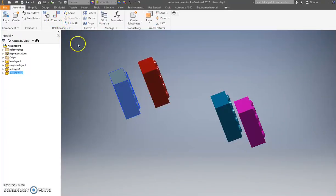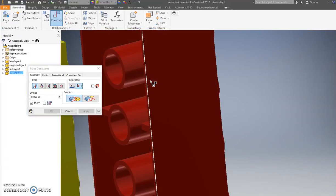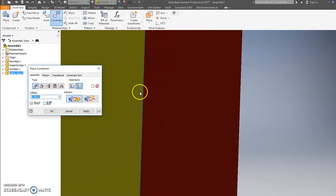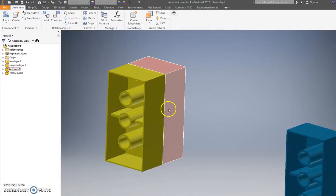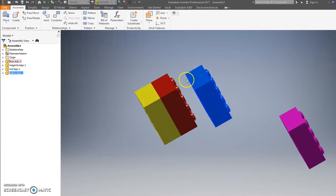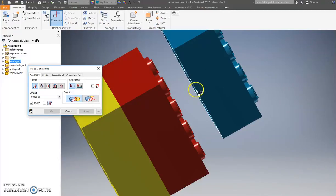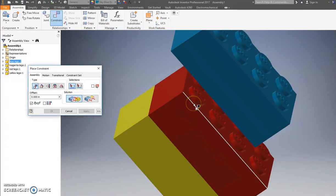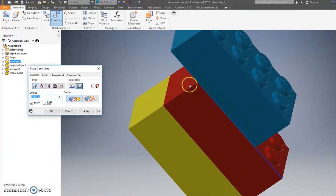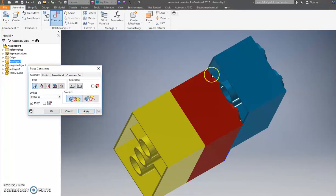Press the Constrain button again. I'm going to click this surface here, then zoom in and hit this surface — pop, Apply, and it's done. Now if you move one the others go with it. Press Constrain again — I'll do this one differently to show you different ways. Under Mate you can click an edge — click this edge and this edge, and they pop in. Keep going — click this edge and this edge here.